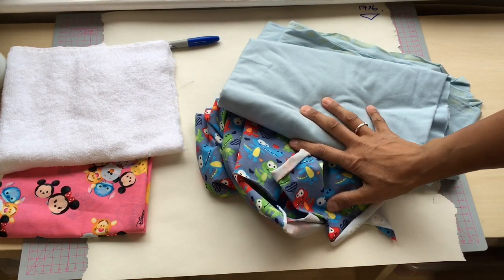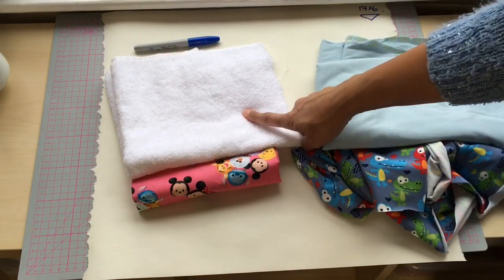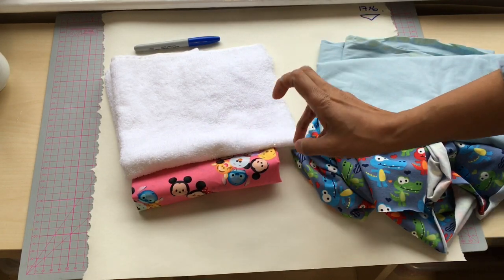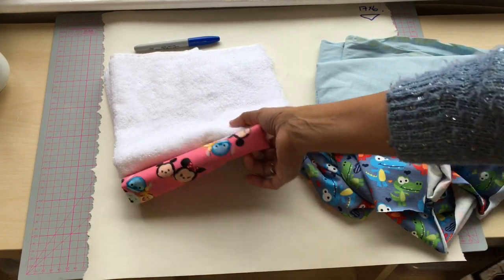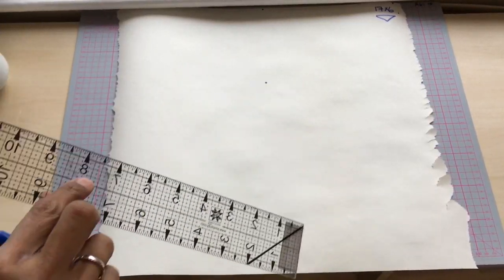These are knitted fabrics — they stretch. These are woven; even though that one is looped they don't stretch, but they will stretch when they're on the diagonal. And we're making these triangular, so that's relevant.